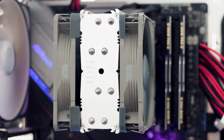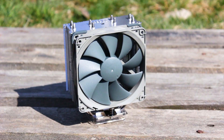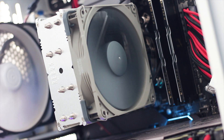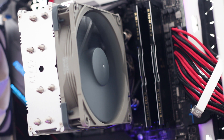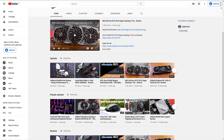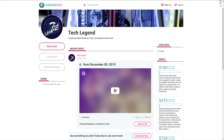The Noctua NH-U12S Redux is a good CPU cooler. It's cheaper and has its place in the market both in performance and looks. Those who want Noctua quality but do not want the tan and brown color scheme will really like this cooler. In the end, the NH-U12S Redux is just another option and not a direct competitor for the regular NH-U12S — all you have to do is decide if the differences are worth the price and design tradeoffs. If you liked this review, consider subscribing, and support links for Patreon and Subscriber Star are in the description below.